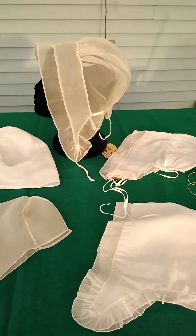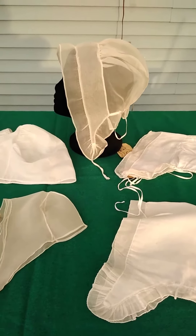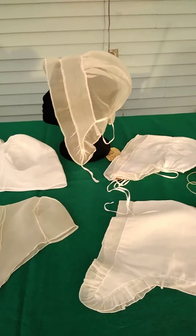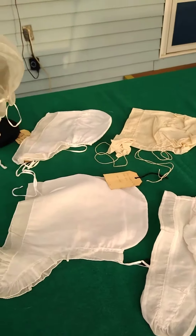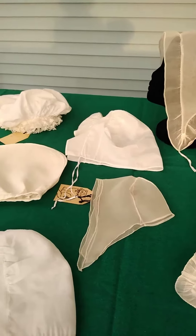I didn't reproduce every cap that I thought was 18th century, but here are 15. I picked the most interesting ones, I think. You'll see that, contrary to the portrait evidence, all but two of the extant caps are lappets.